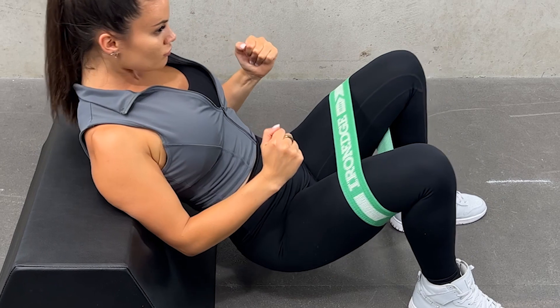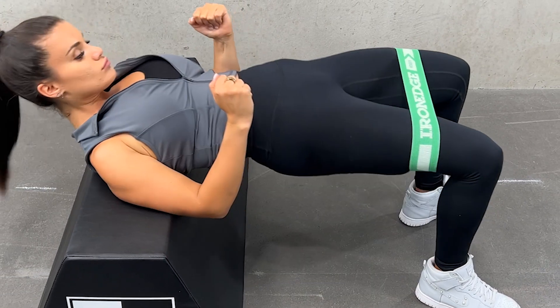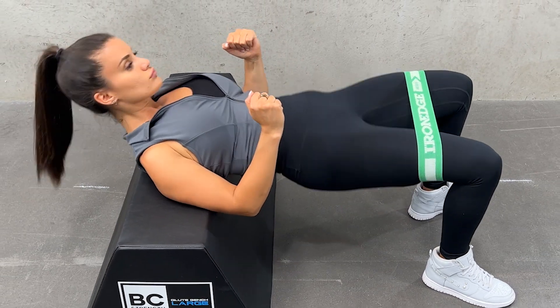Hinge your hips down towards the ground while pushing your knees out. Keep the weight in your heels as you hinge back up. Stop the movement before you feel your lower back arching.